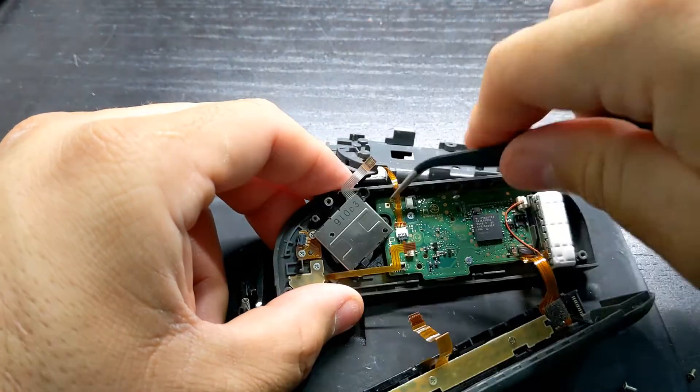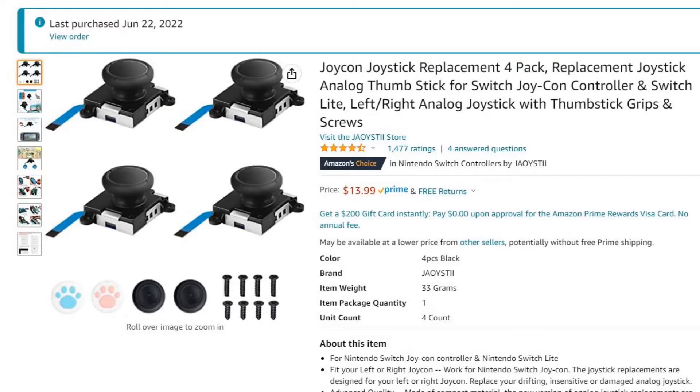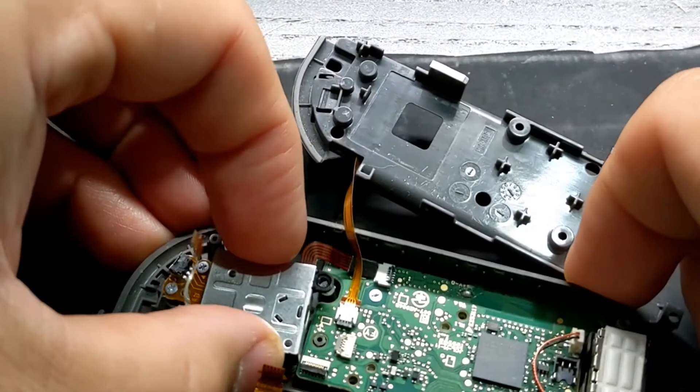Remove the two gold screws holding the joystick in, then wiggle the joystick out. I bought a four-pack of aftermarket joysticks on Amazon. The left one is the OEM joystick and the right one is the aftermarket joystick.